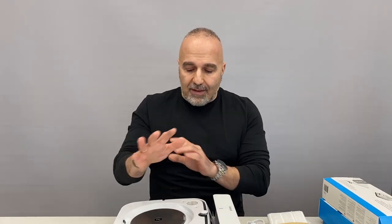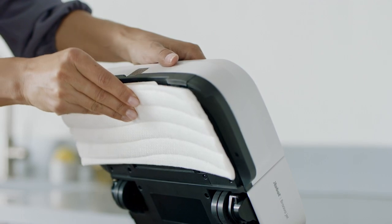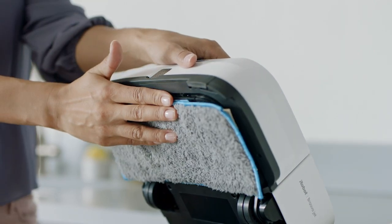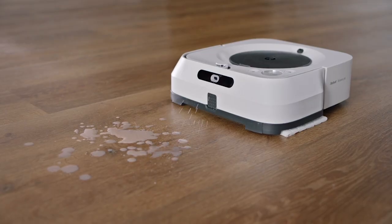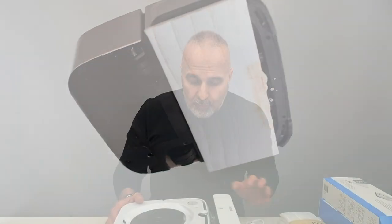The M6 will recognize what pad you put on it and adjust its programming accordingly. If you put a dry mopping pad on, it will not spray liquid. It also navigates the space and scans ahead much like the S9 Plus, recognizing areas that need additional cleaning. If you're using a wet mopping pad, it will spray additional water to clean those areas further.